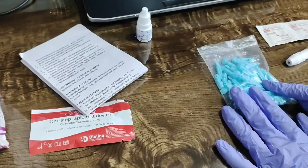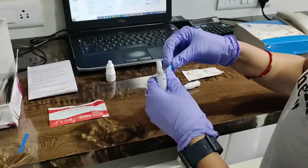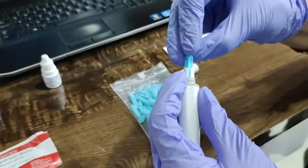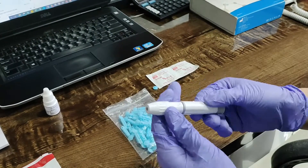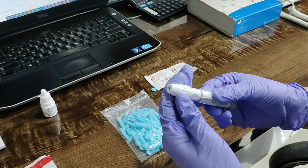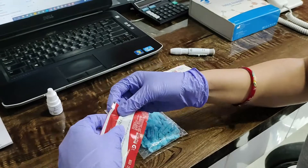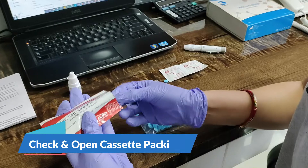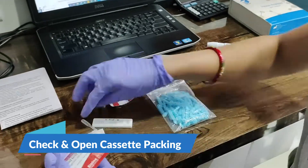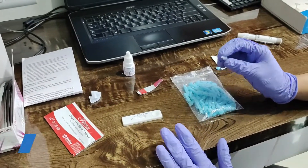You will be requiring a lancet — a picking needle or pen, you can say — or a swab. You will use a hot fresh needle. To open the cassette, it includes the cassette, dropper, and the desiccant. We will place it on an even surface.